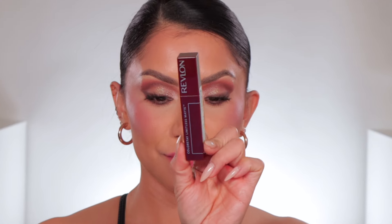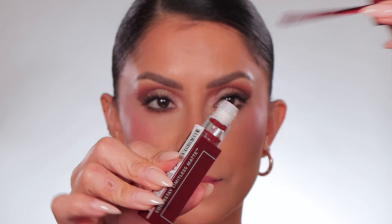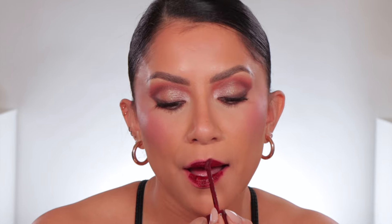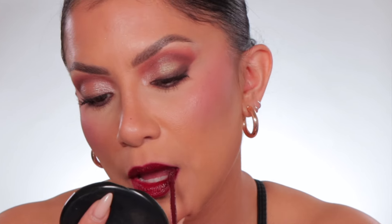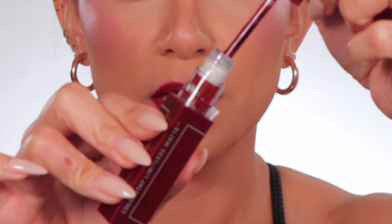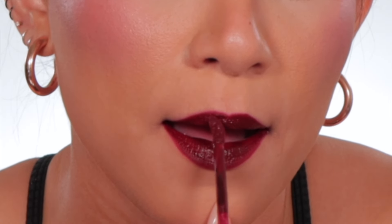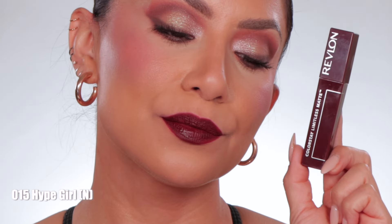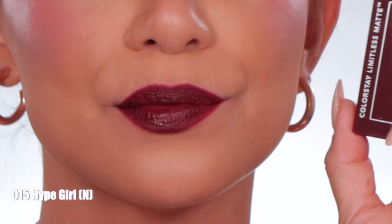Moving to number fifteen, Hype Girl. In daylight, this is Hype Girl — neutral undertone.